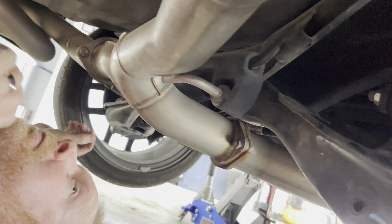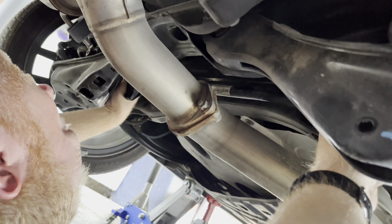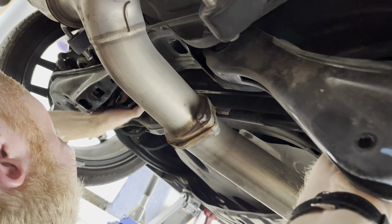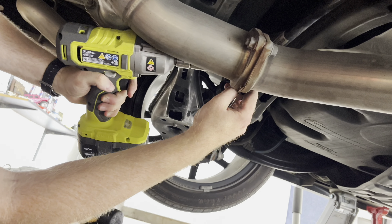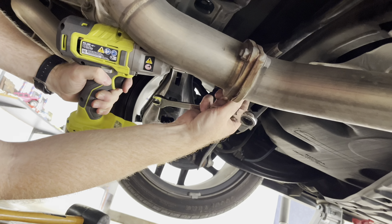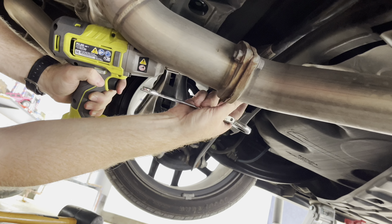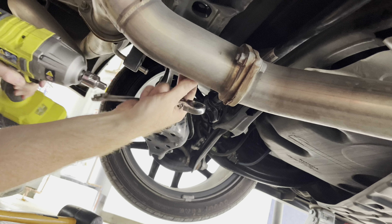At this point I tried to remove the factory sway bar but found it wasn't coming out. To solve this problem, I removed the two 14mm bolts holding the exhaust together and pulled the exhaust apart just enough to slide the sway bar in between the exhaust. You will need a 14mm socket for the impact wrench and a 14mm wrench to hold the nut in place as you remove the bolt.